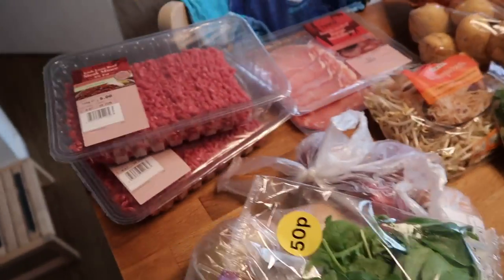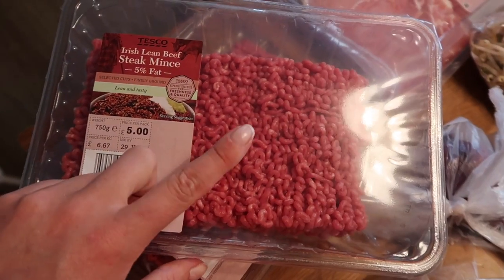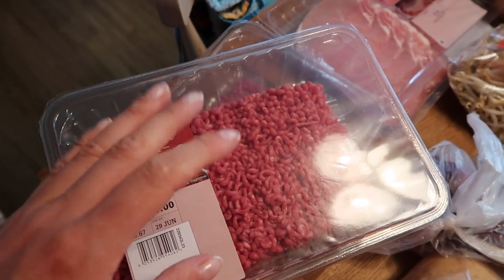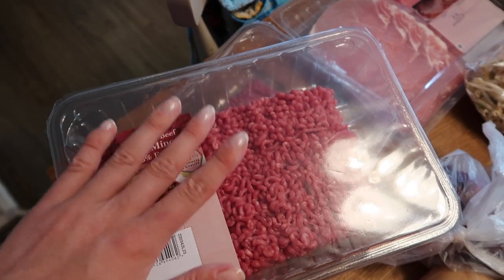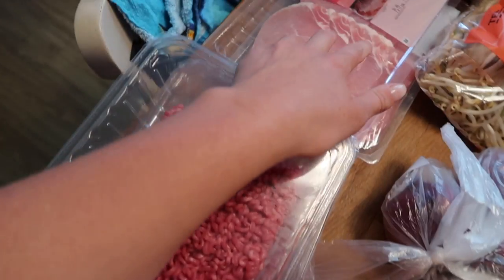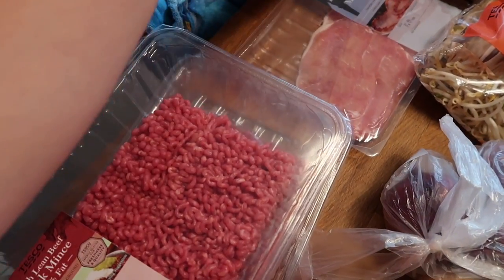At the back here is the meat for the week. I've got two packs of lean steak mince at 750 grams each — I'm going to use these to make a spag bol, a chilli, and a cottage pie, so that stretches a long way and saves money. I've also got some Danish smoked bacon medallions and some unsmoked bacon medallions as well.